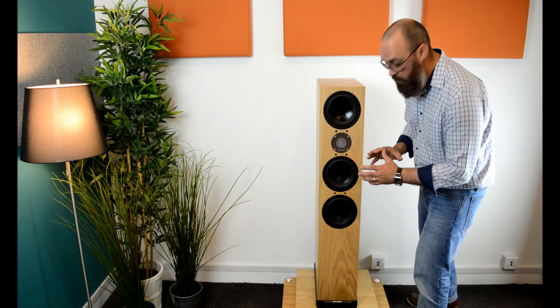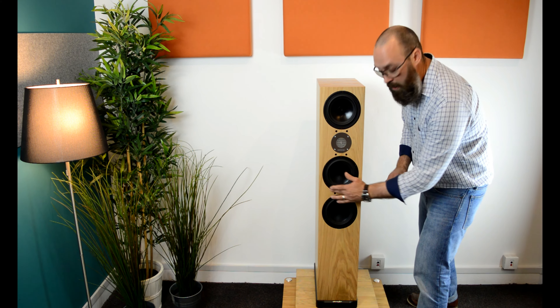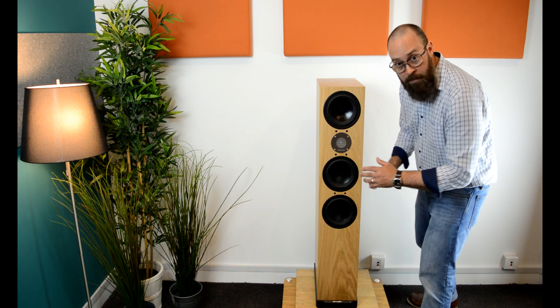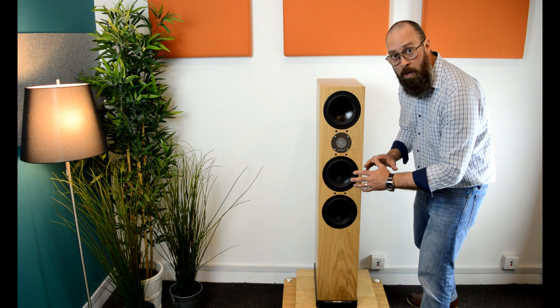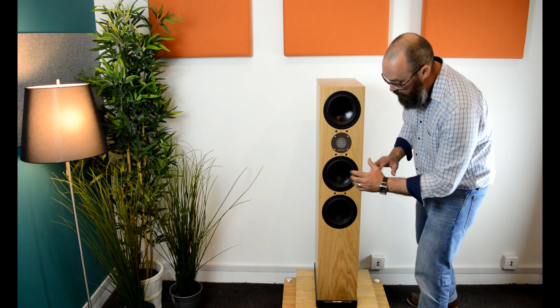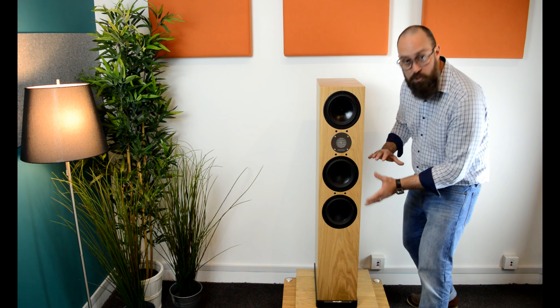Moving down to the low-frequency drive units — just like the mid-range, they are 180 millimeters in diameter. They are made from a two-part bonded light Kevlar composite cone, and they are also in their own acoustic chamber.